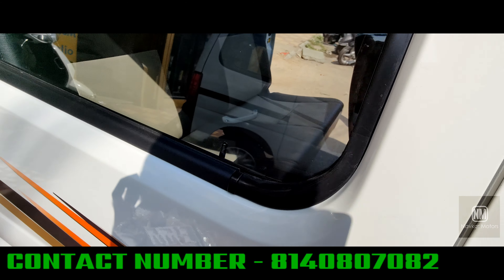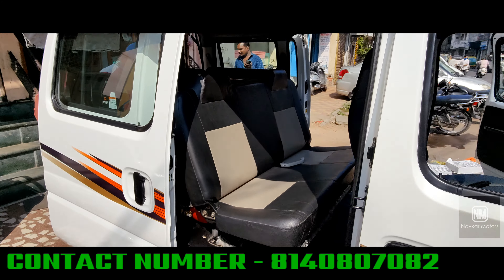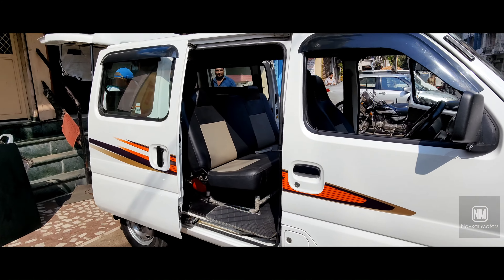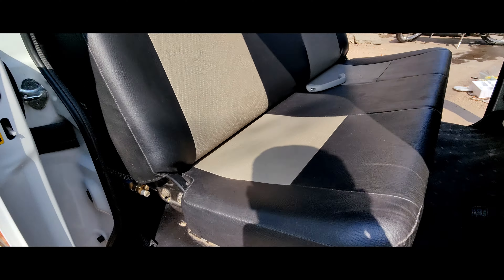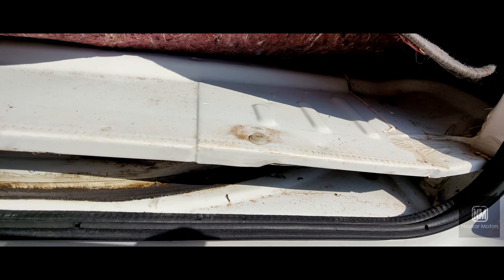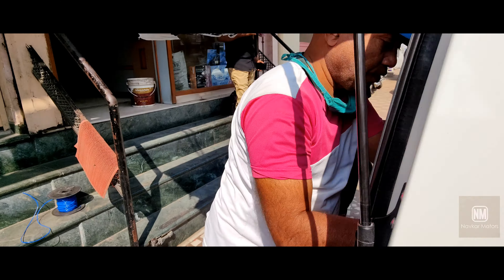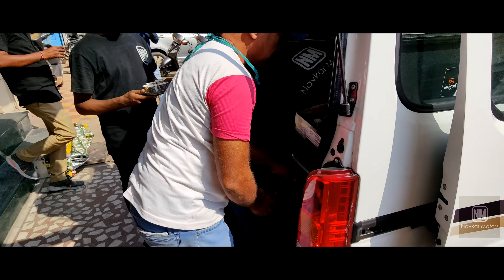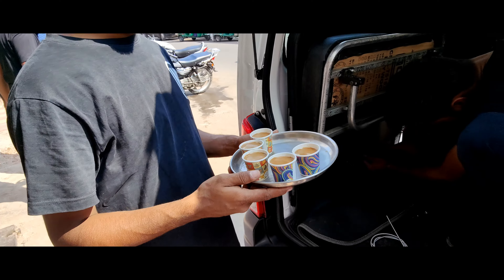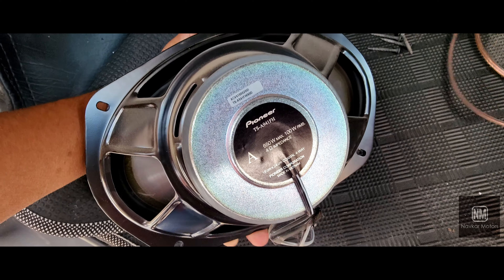I will show you that the work is going to be done. The customers have come from Mehsana. So let's check out what I will show you here. I will show you where the wiring is going.